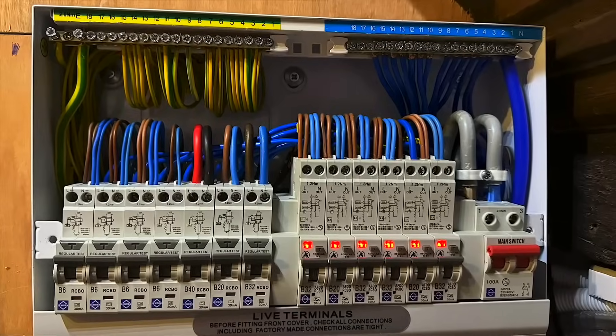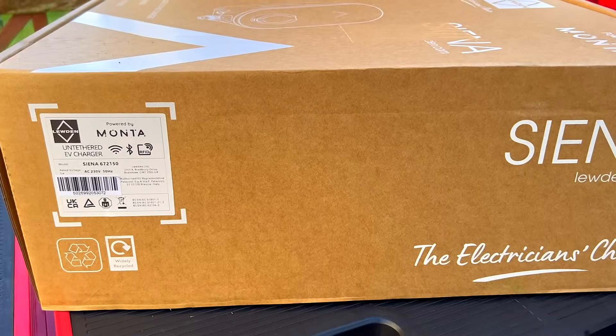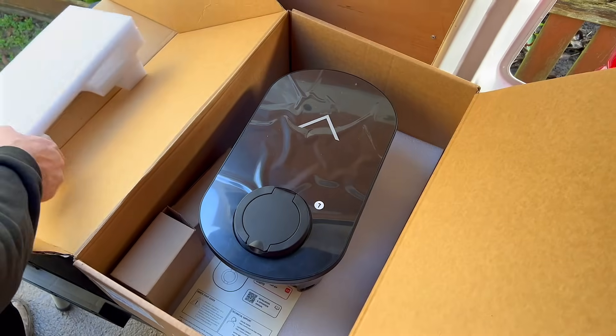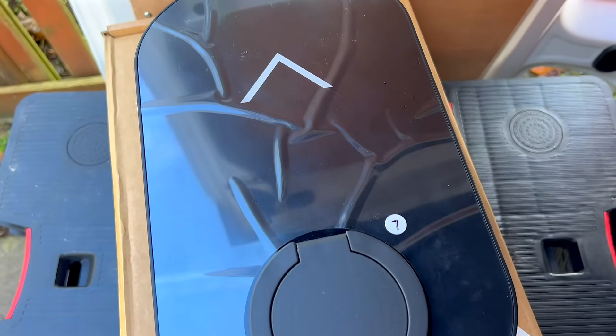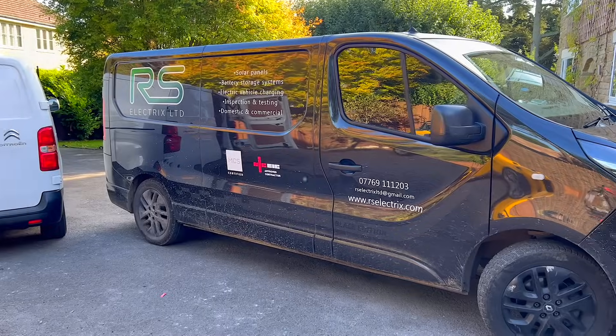Many viewers may know Luden for their range of products, from consumer units to industrial plugs designed for the harshest conditions. Their new Sienna EV charger marks their first venture into the world of electric vehicle charging. I'm heading to site with our tame electrician, Ross, to install it and thoroughly test its functionality.